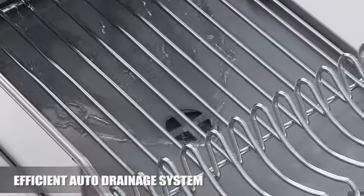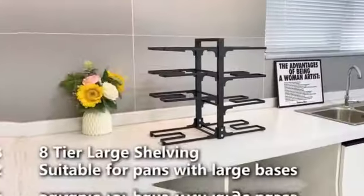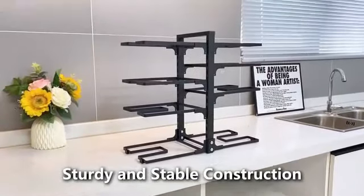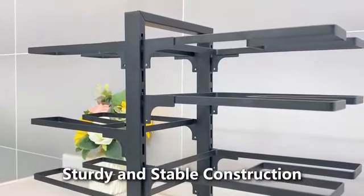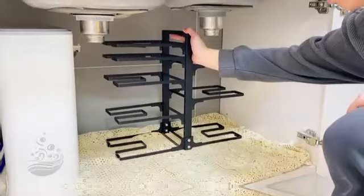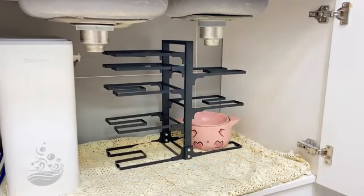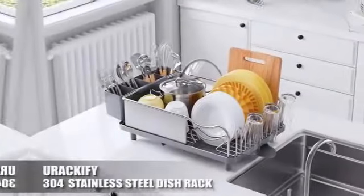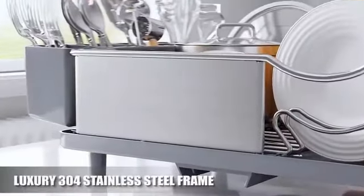The expandable and portable nature of the rack makes it easy to customize and move around as needed. The Velk Pro Organizer Rack's lacquered finish not only enhances its visual appeal, but also ensures durability and easy maintenance. It is designed to be mounted on the countertop, offering convenient access to kitchen tools while keeping them organized and within reach.